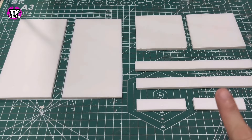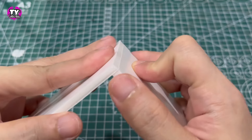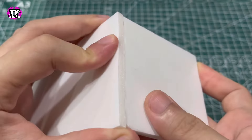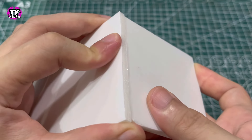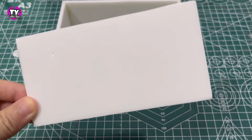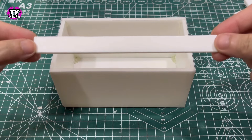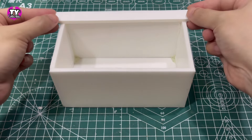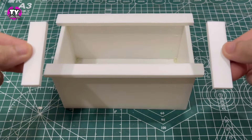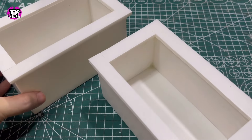I cut several pieces of foam board — measurements are on the screen. I glue one of our squares behind one of the sides of our 3x6, glue the other square on the other side, then glue the other 3x6. I cut another piece of foam board and glued it on the bottom for added support. I glue one of our long strips on the long side, do the same on the other side, and add the shorter pieces on the shorter sides to make this box. I made two of these.